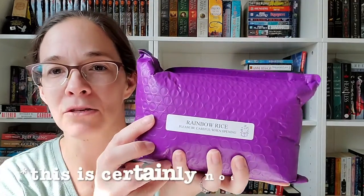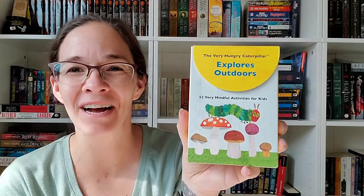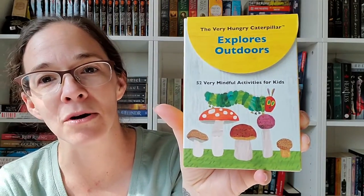We also have a box here that says Rainbow Rice — please be very careful when opening. I'm not going to open it, but I believe this is just going to be colored rainbow rice. And now we get to the actual box — just kidding, there's one other thing on the outside.